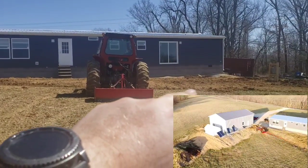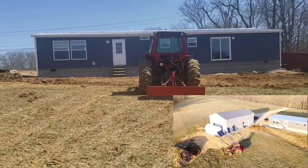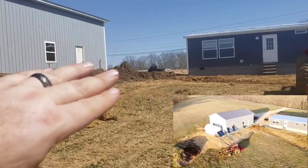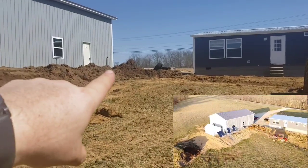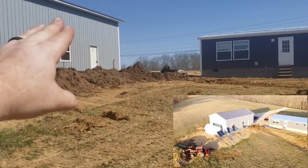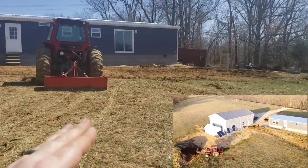You can kind of see a dip right where my hand is that runs there. That's a natural dip — it's been a little waterway, I guess how this hill has been running off there for a while, so we've got to fill that in as well. So I'm just going to pile a lot of extra dirt up here and then I can come up with the blade and scrape it down this way.